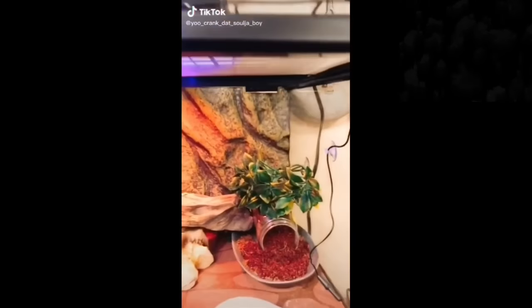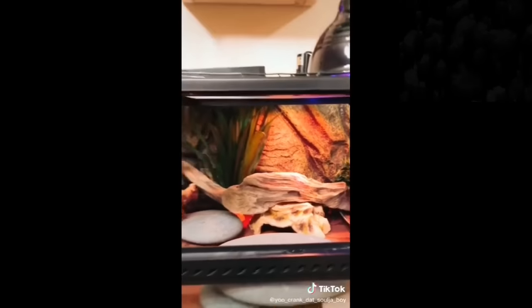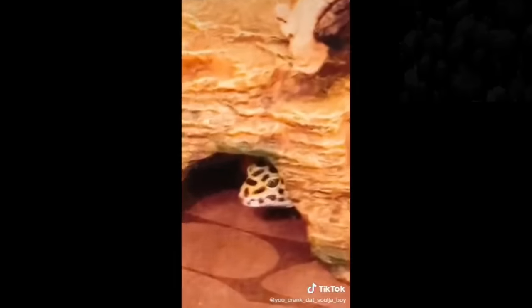So looking at this gigantic, expertly decorated 10-gallon tank, you're probably wondering what kind of exotic beasts I have in here. And the answer is simple: one very spoiled bastard.